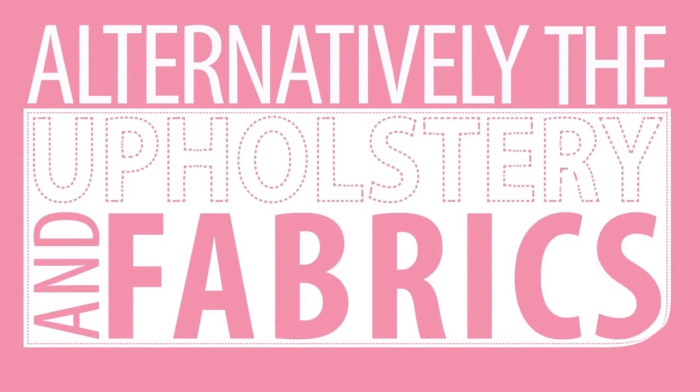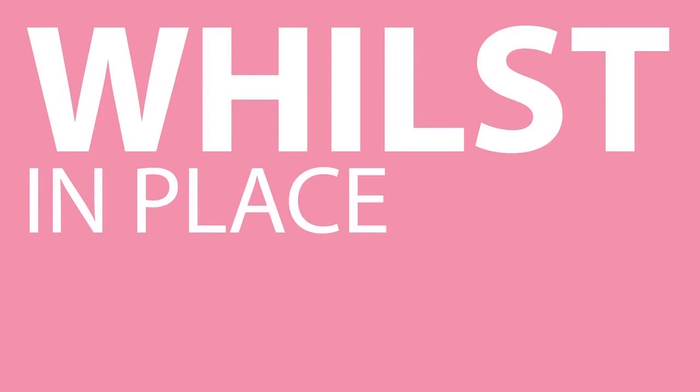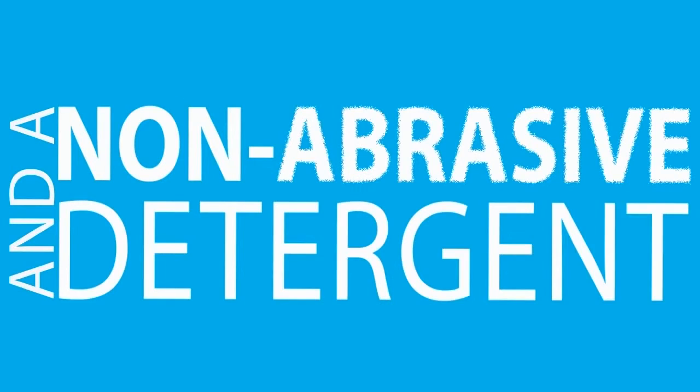Alternatively, the upholstery and fabrics can be cleaned by hand whilst in place using warm water and a non-abrasive detergent.